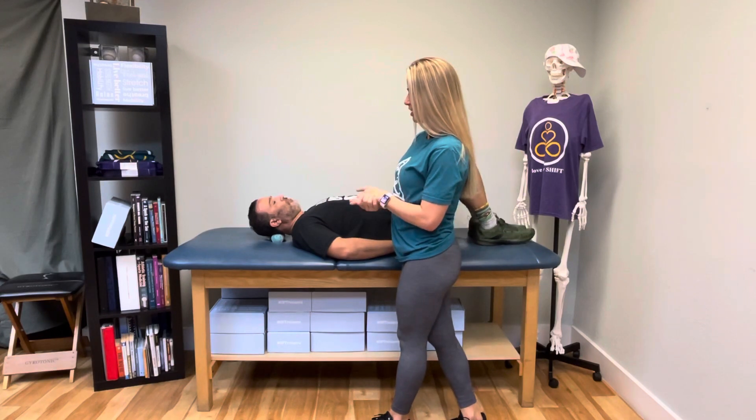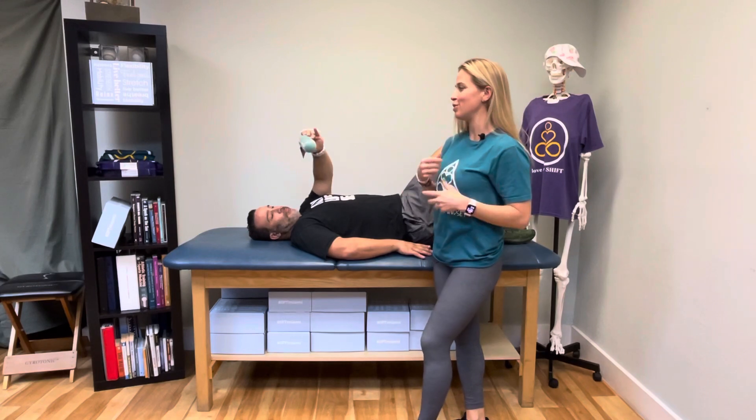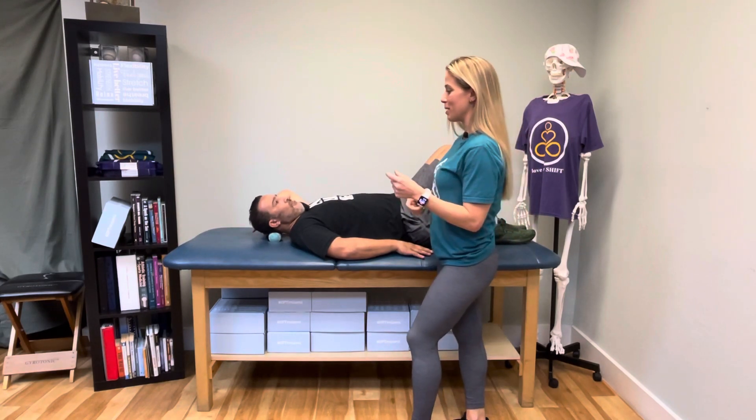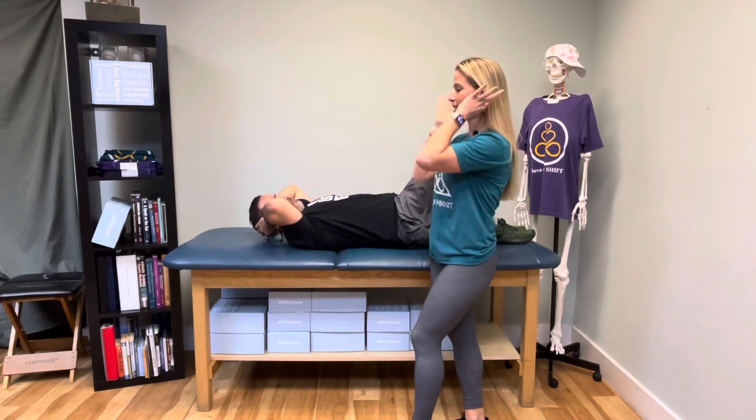Craig is already in position. He's got two soft balls — a little bit softer than lacrosse ball-type balls. We do sell them here at the clinic; they're yoga balls, they're amazing. We're keeping them inside the case that they come in, so they come together as a pair.